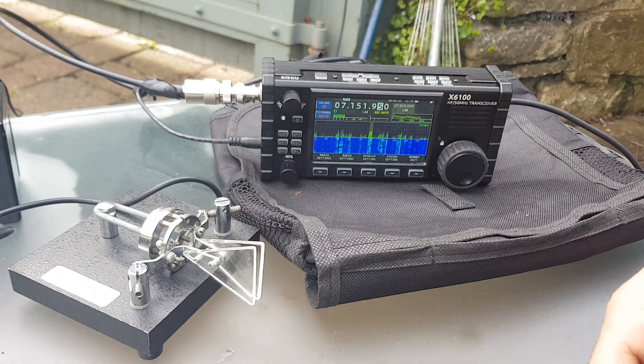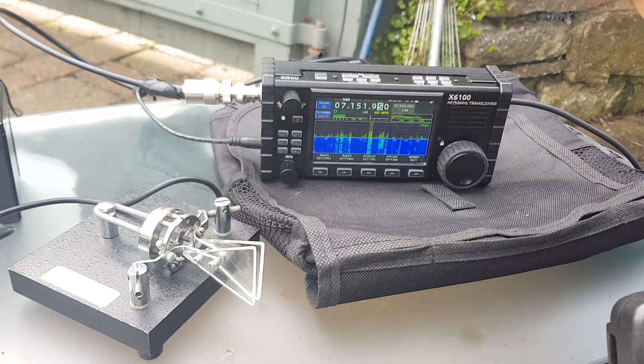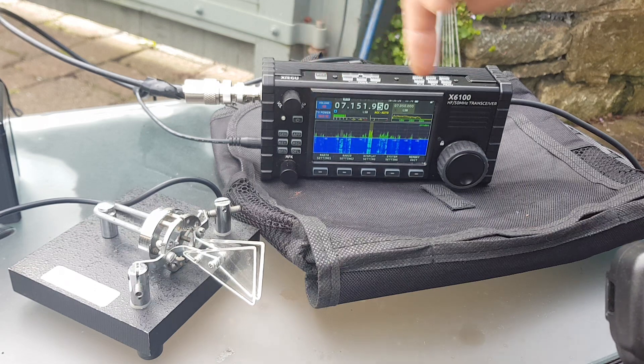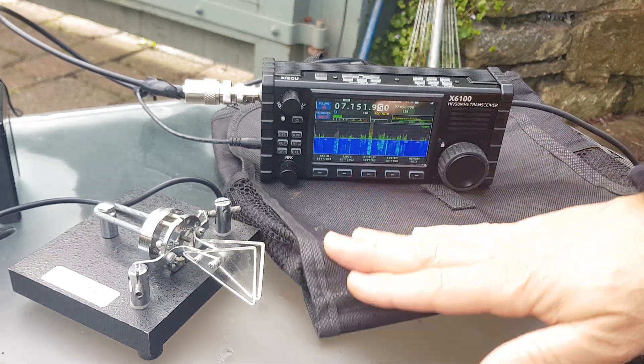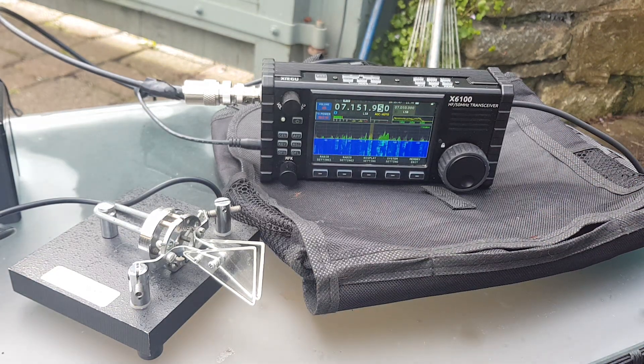See the nice waterfall scope there, audio band, SWR meter here. Built-in ATU, TX power, volume, squelch, RF gain, and then you've got lots of settings. It's a really good little radio. Good old ATU there.